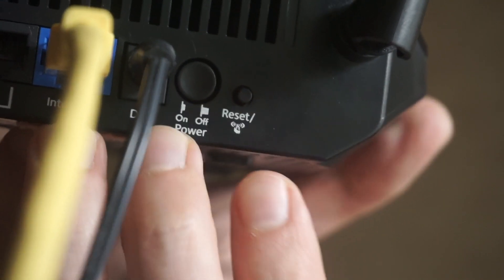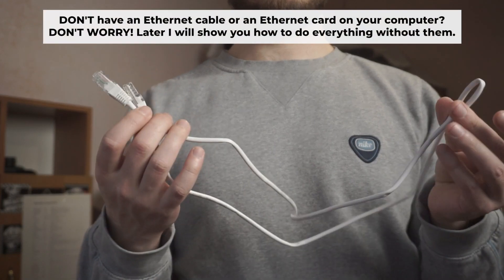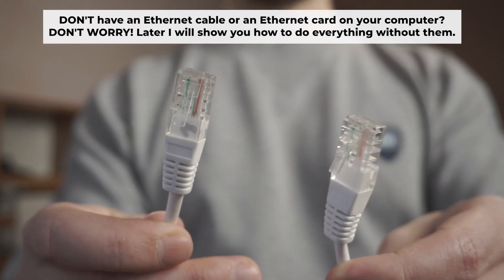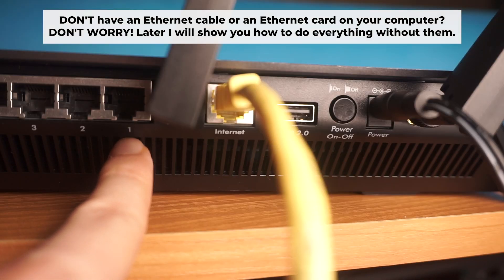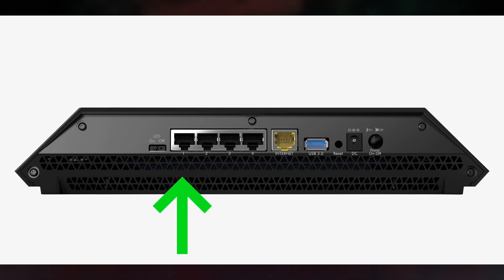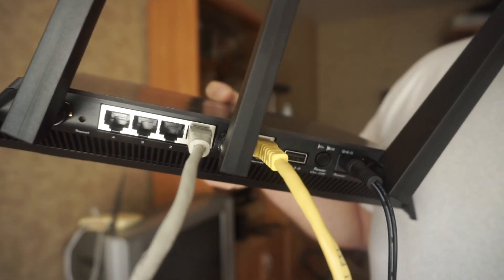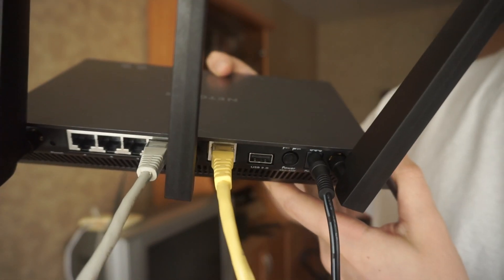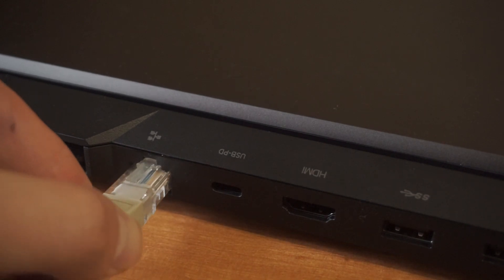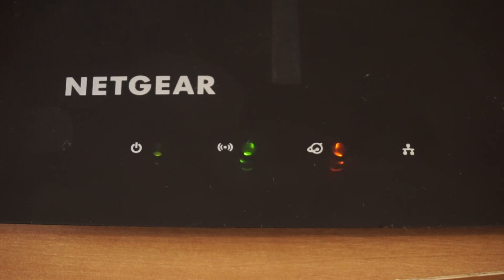The router will reboot and the settings will return to the factory defaults. Plug one end of the ethernet cable provided with the router into a LAN port, and plug the other end into your computer or laptop's ethernet card. Please wait a few minutes for the connection.